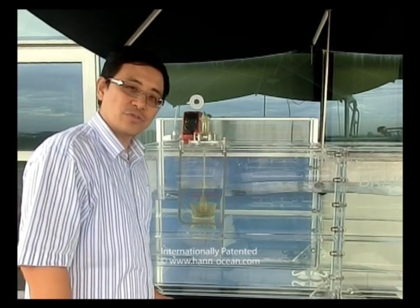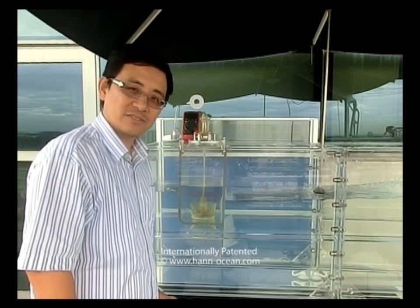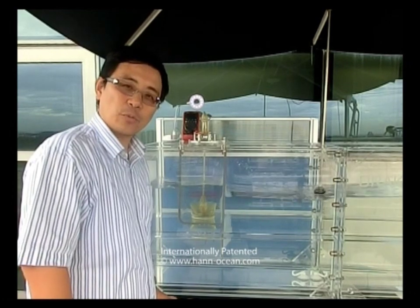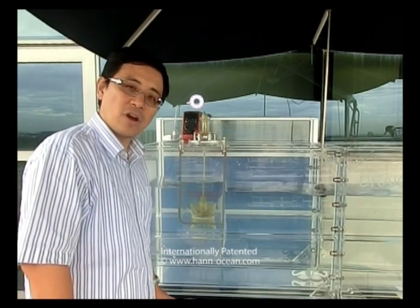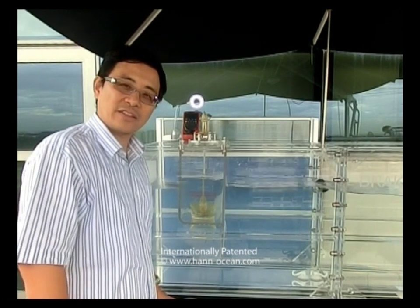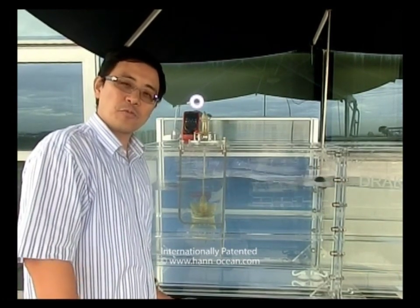Let me introduce you to the Dracul's wave absorption functions. The Dracul absorbs wave energy, and therefore it can generate electricity. In this demo, I'm going to show you how effectively the Dracul can absorb incoming wave energy — we call it incident wave energy.